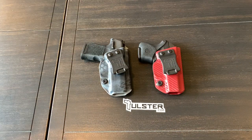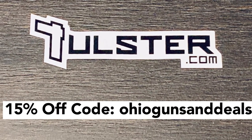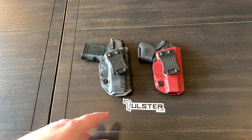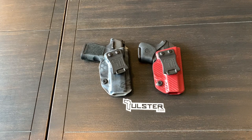Overall, I'm extremely satisfied with the build quality, the concealment, and the retention. They're fantastic holsters and I highly recommend them. I'll leave a link to Tulster down in the description, and I'm going to put a discount code up on the screen right now — use that discount and it gives you 15% off any holster. They start around $60, so that gives you about $9 off — low 50s. Alright guys, thanks for watching, I appreciate it.